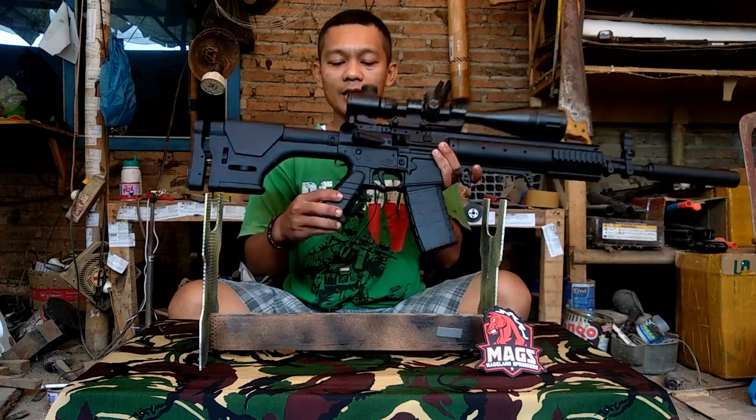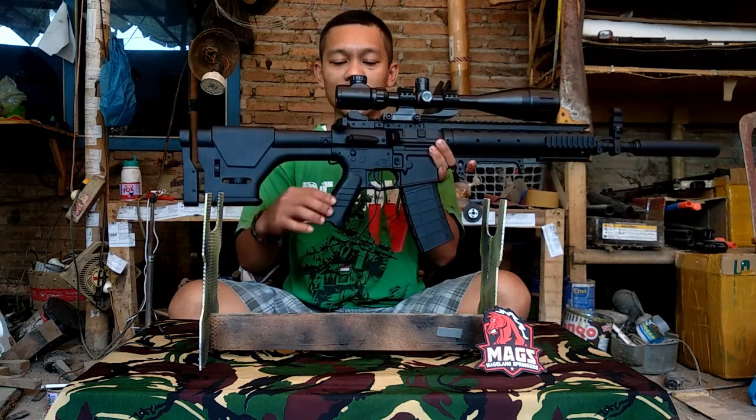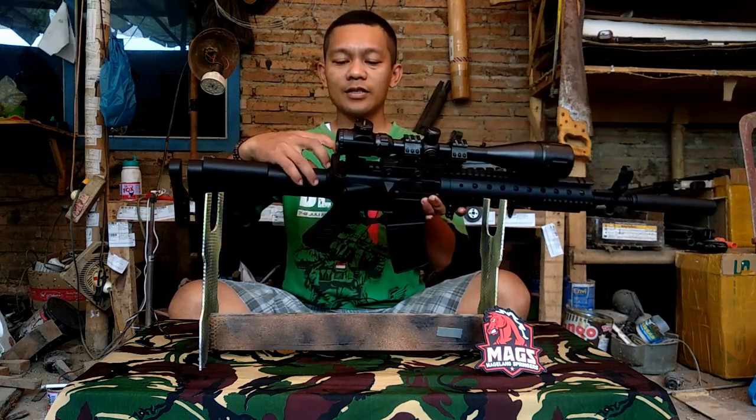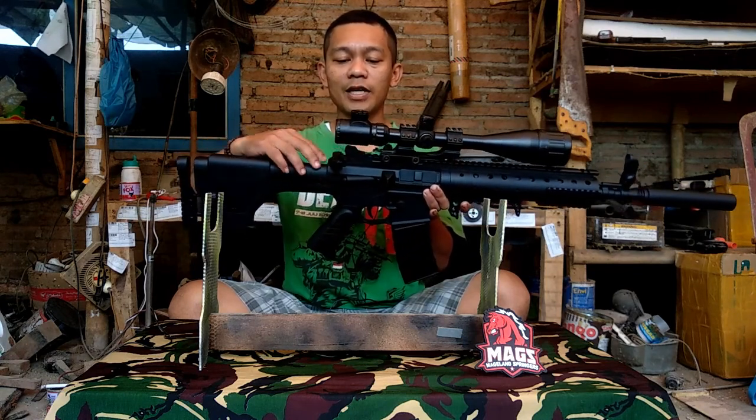Kedepannya lagi pistol grip, kita custom sendiri biar kelihatan taktikal. Untuk kokangannya kita custom juga biar enak waktu kokang, nggak meleset.